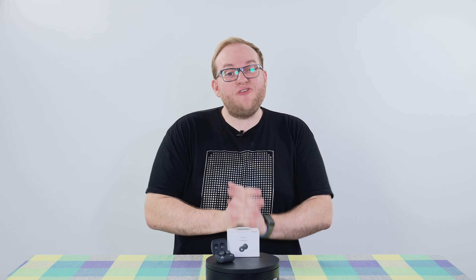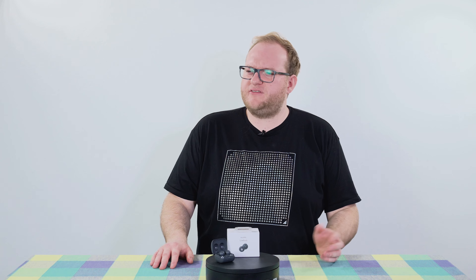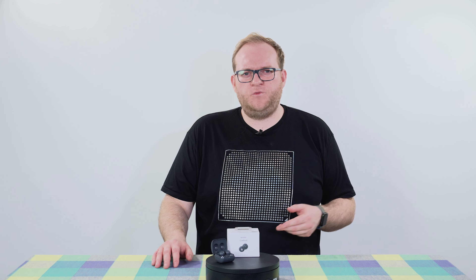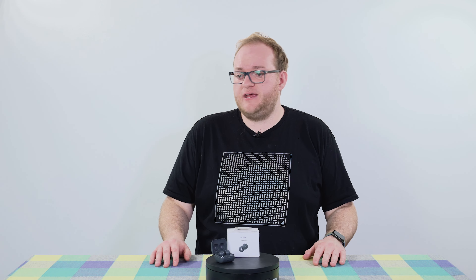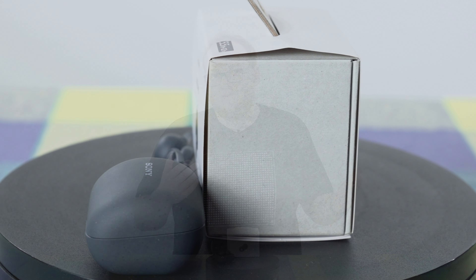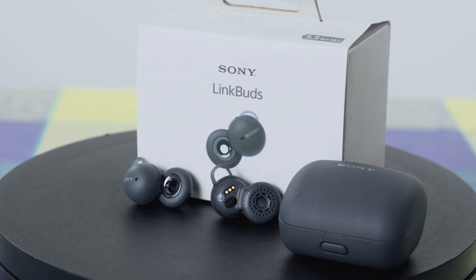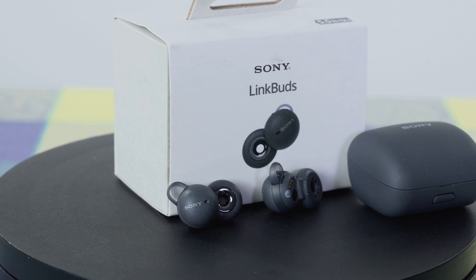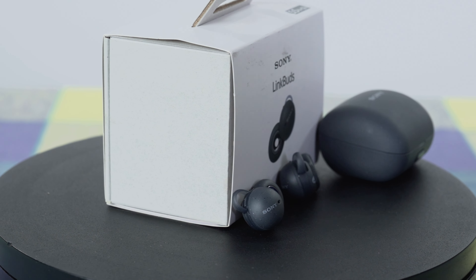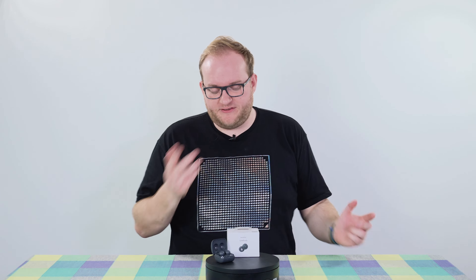On the subject of sound quality, we can talk about the microphones. I was really impressed by those — they use AI noise isolation to ensure the other person can hear really clearly, and I thought they sounded really good. Here's a little clip to listen to: this is a test of the Sony LinkBuds — the kind of audio quality you'd get using them to make a phone call, recorded in a quiet room. So hopefully you agree they don't sound bad at all in terms of the microphones.